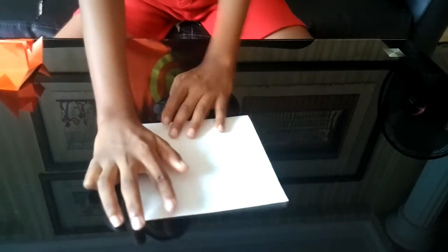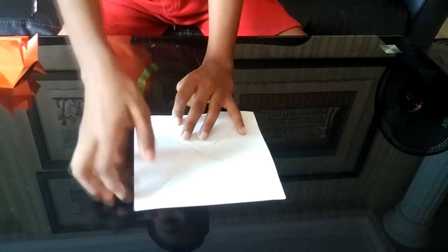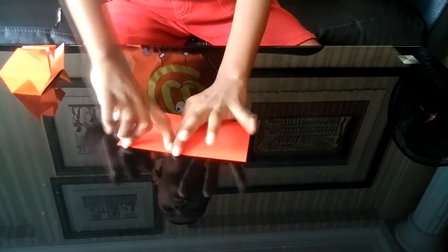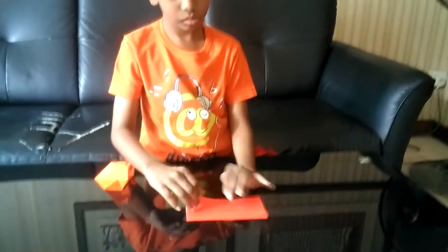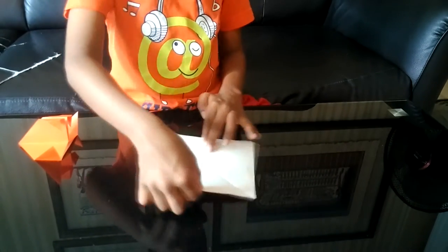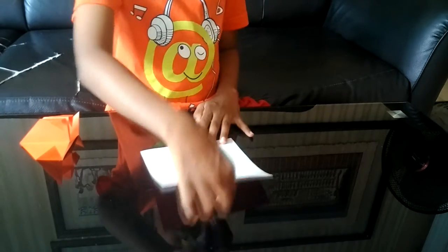Now rotate the paper 90 degrees again and take the top end of the paper and fold it down to the bottom end of the paper. Unfold, and you will see an X and a line going through the center. Now again put it at 90 degrees, take the top end of the paper and fold it down to the bottom end of the paper.